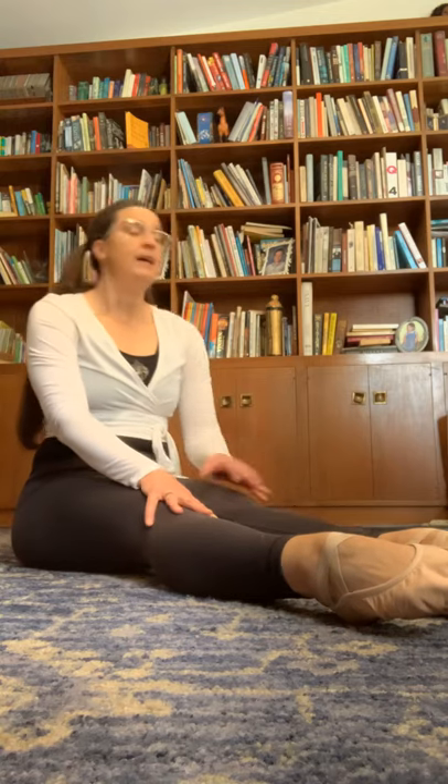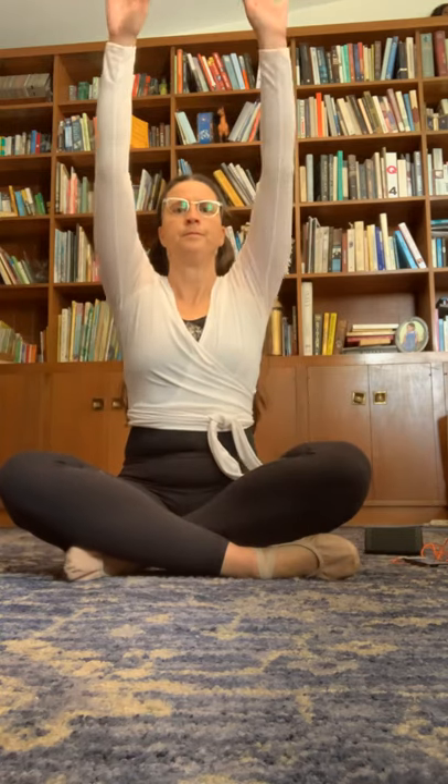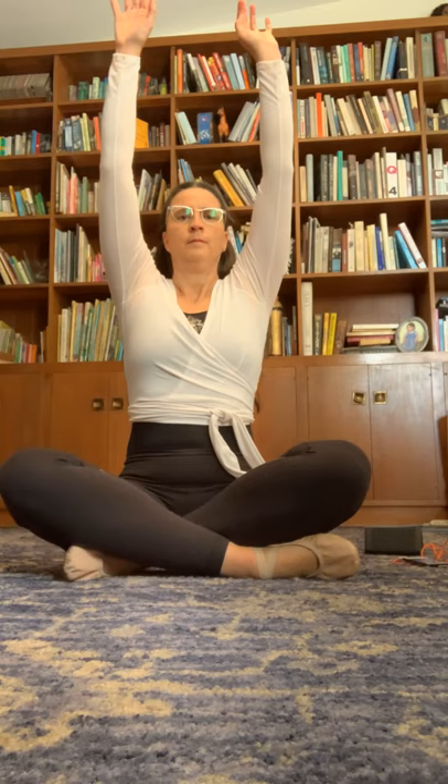That was fun! Oh, my feet are a little sore because I haven't been pointing them enough. Sit crisscross applesauce and shake out your hands. Let's shake out the feet — they feel a little funny. All right, crisscross applesauce. Let's take a big breath and let it out. Let's do it again — and let it out. Third time — let it out. Good, that feels better!